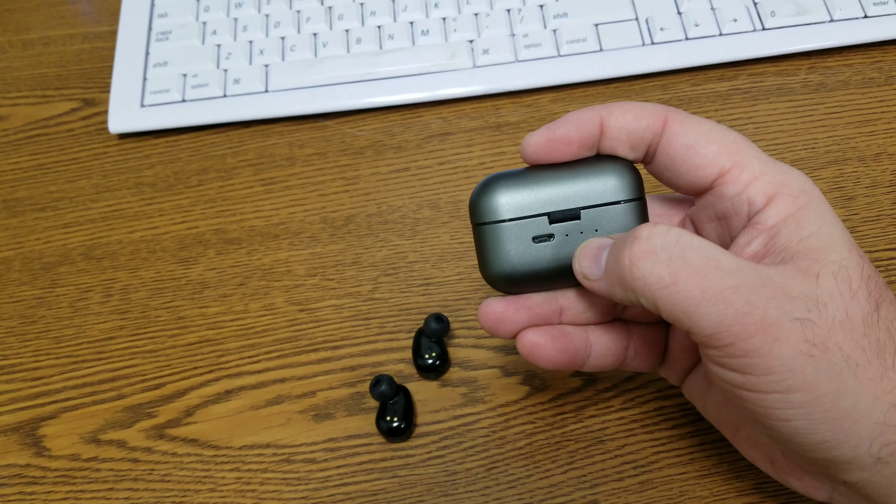This case is aluminum. The door has a nice action to it. As you can see, it's kind of slick and hard to open with one hand, but it is a nice action. There are magnets inside, so we can go ahead and just set the headphones in here like that and shut it.